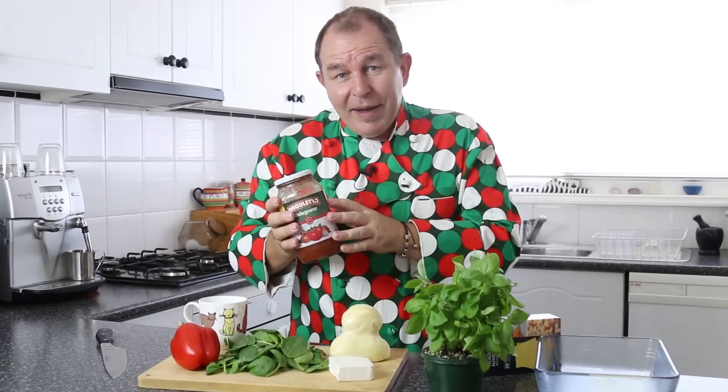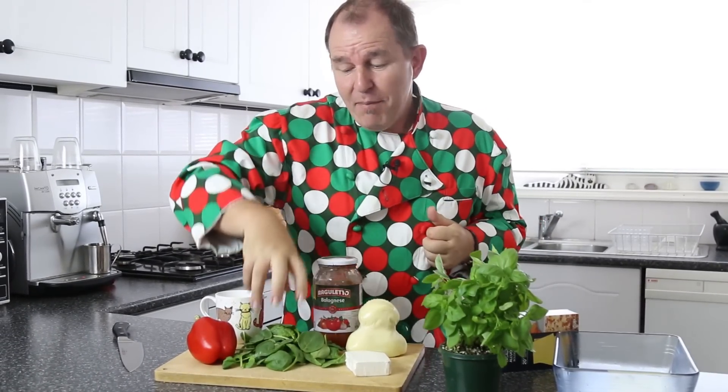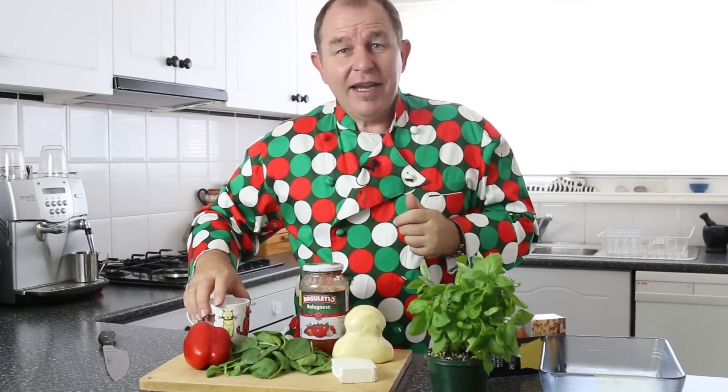All we're going to need is a little pasta sauce, some mozzarella — I went for feta to add a little saltiness to it — baby spinach, a little red capsicum, your mug, and some basil. Now let's get on.